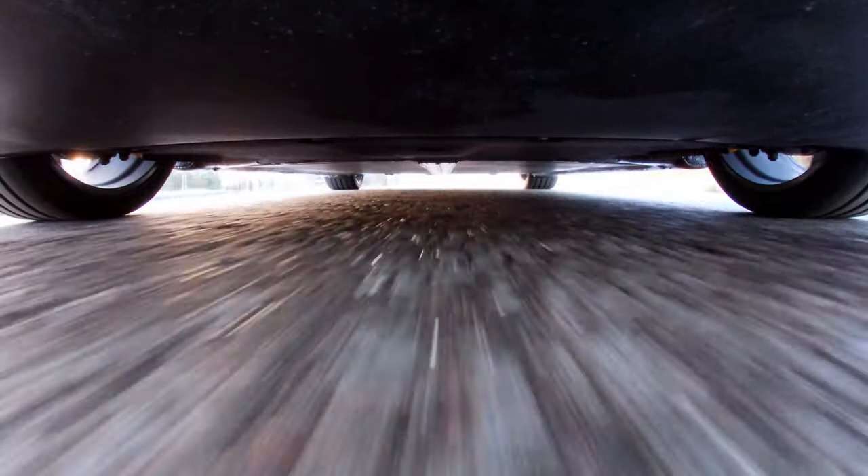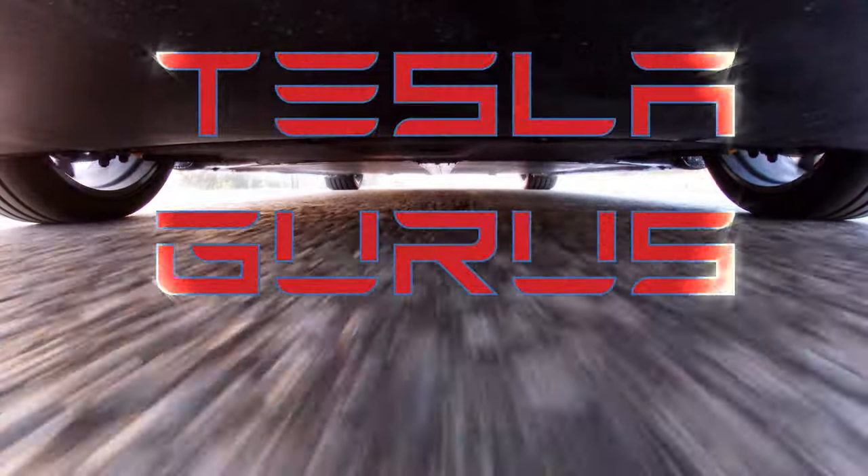Today we're going to be looking underneath a Tesla Model 3. Hello, I'm John from Tesla Gurus.